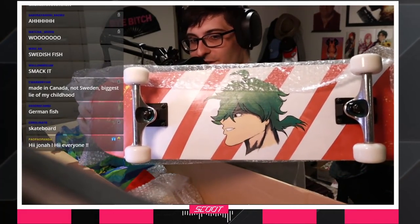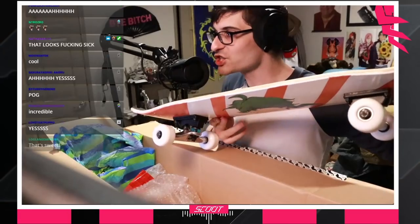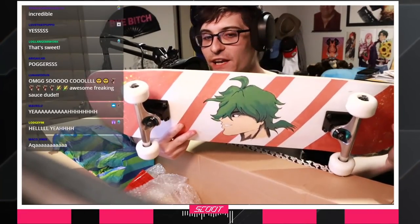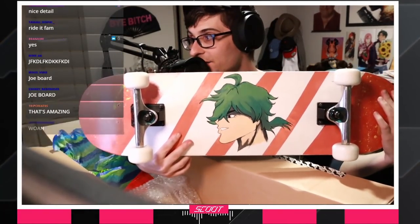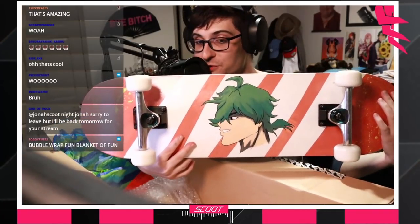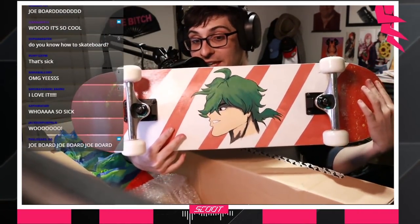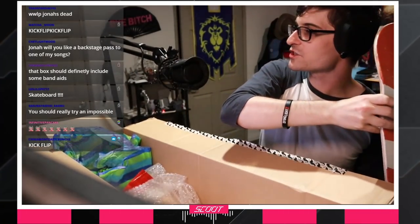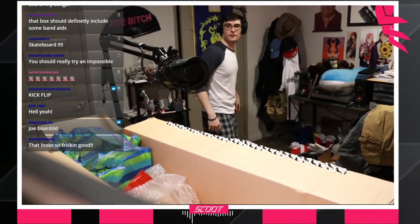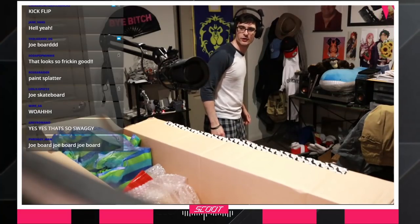Are you thinking what I'm thinking? Oh baby, this is a straight up skateboard. Check this out. Are you fucking kidding me, bro? It's a Joe skateboard. And you know what that means? I can't do it inside, but there is a kickflip in y'all's future. You guys ready? I could try an impossible, but there's a kickflip in y'all's future. It's beautiful. You have to skate on stream now. I mean, I can't - it's literally been forever since I've been on a skateboard. It's been about ten years.